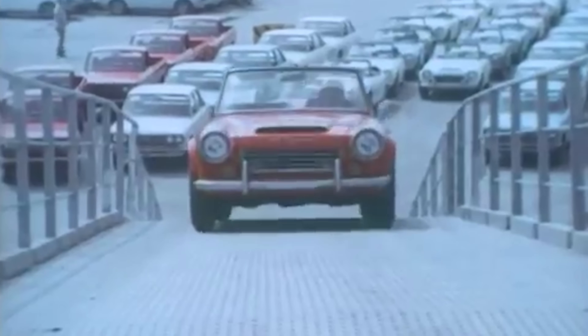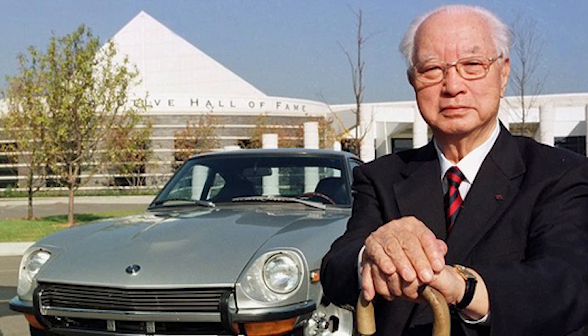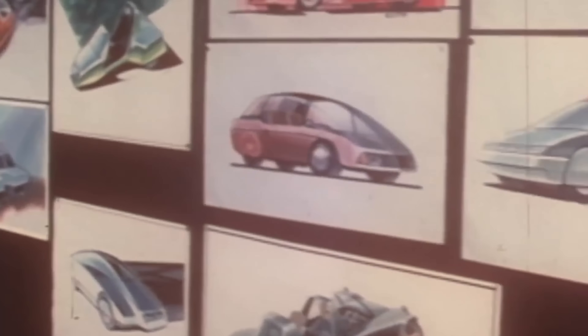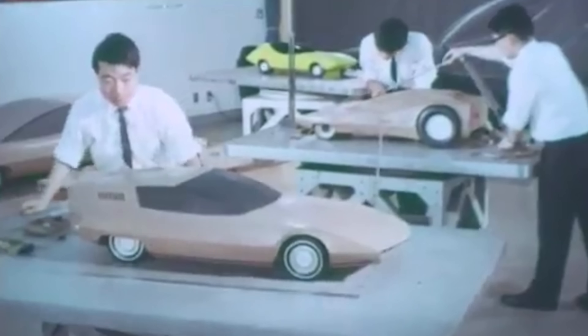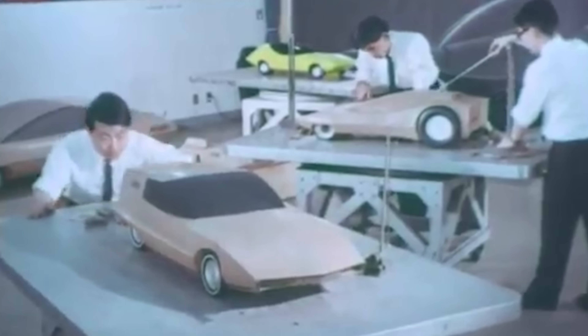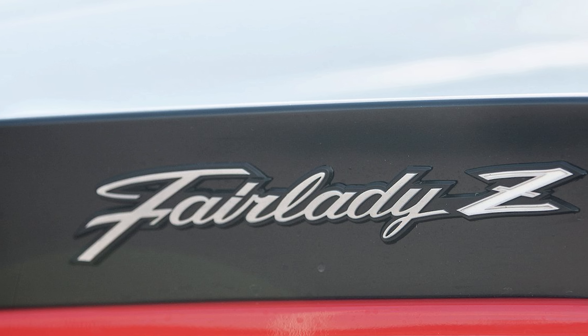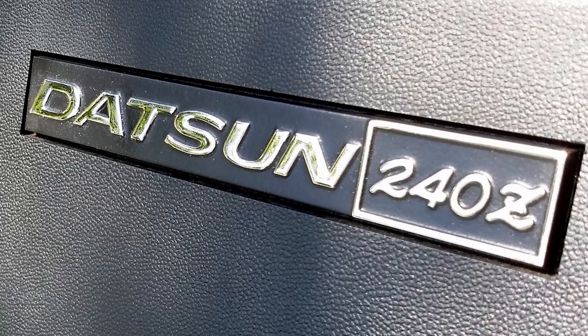Despite being cute as a button, the Fairlady sold poorly and its engine was considered too small to be a sports car to Americans. While the 1600 was in production, Yutaka Karayama, head of Nissan's West Coast operations, had been pushing heavily for an affordable, international sports car. He championed a design by the head of Nissan's sports car styling studio, which looked completely fresh and new. The car was designed to be fast, reliable, and relatively inexpensive to make. It was called the Fairlady Z in Japan, but Mr. K didn't think the name would translate well to the US — instead, it was called the 240Z.